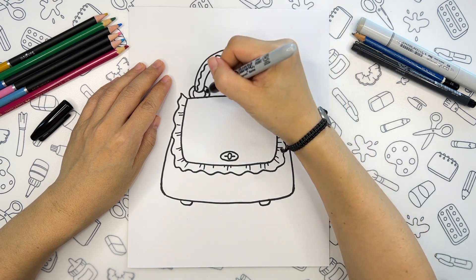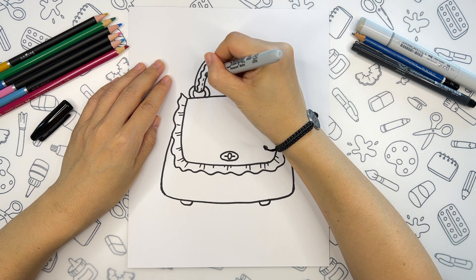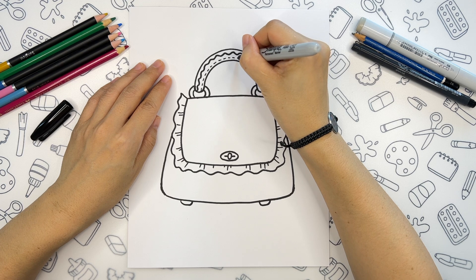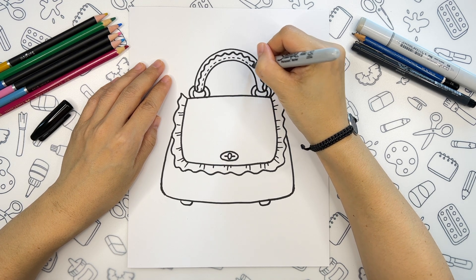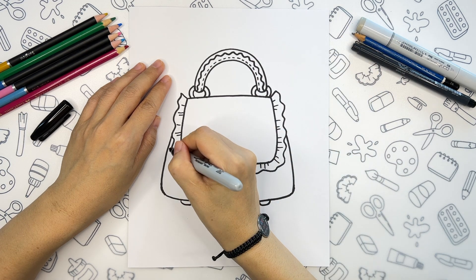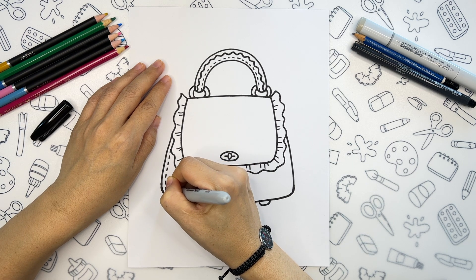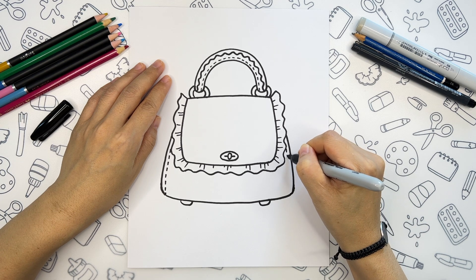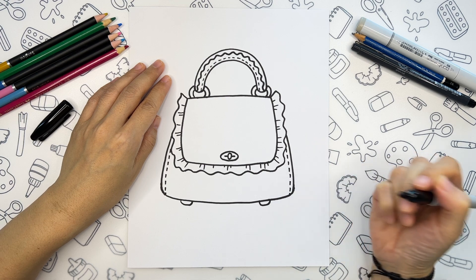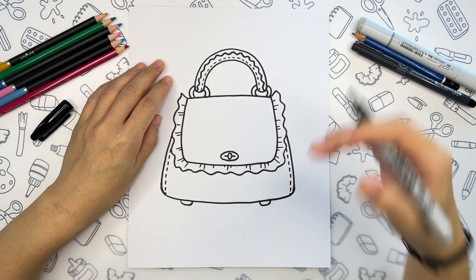We can also add some stitches on the handle and on the sides of the bag. Now we can start the most fun part, which is adding crystals and some colorful patches.